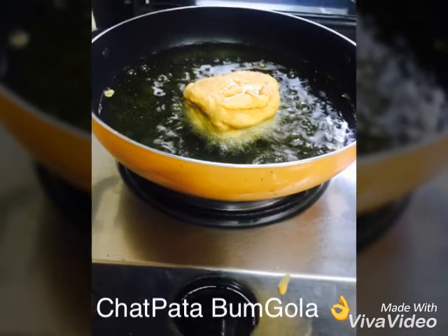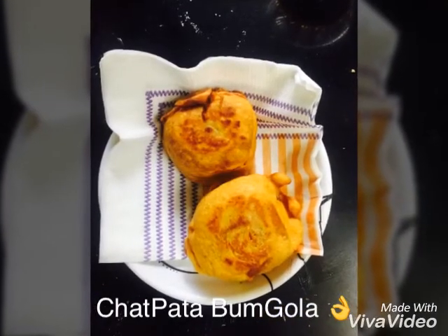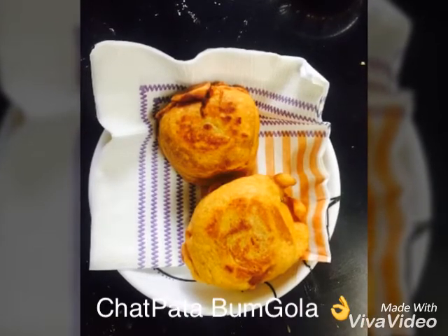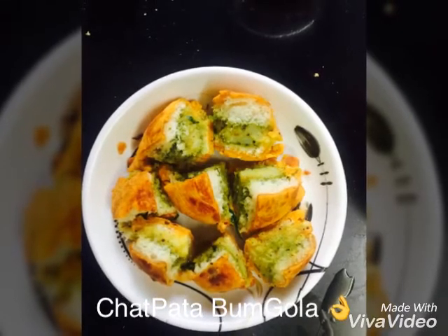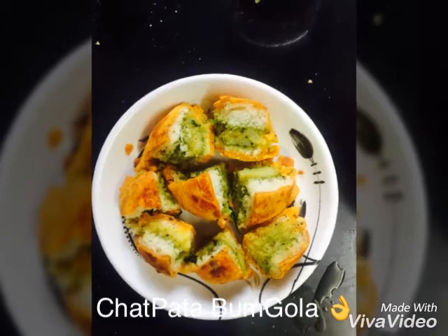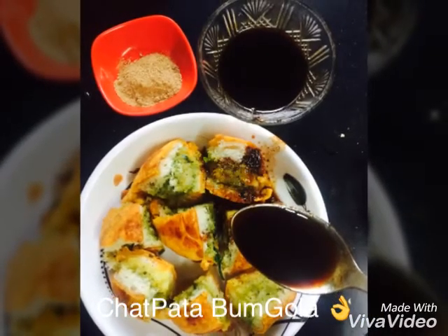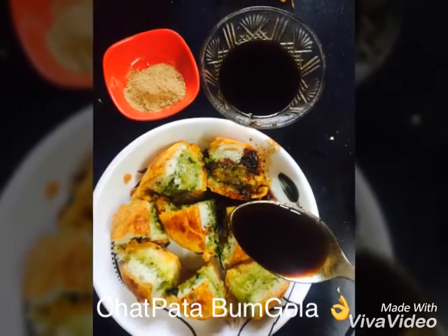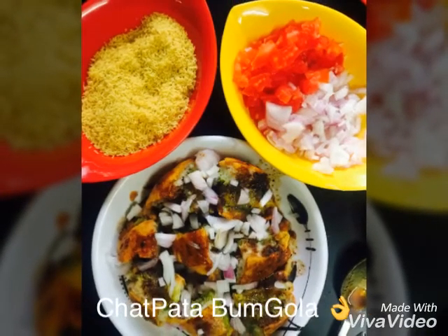After removing it, we can eat this as well, but when we make it this way, it will give you a big taste with some twists. So we have to cut it. See how nice it feels. After cutting it, we have to add salt on it, then sprinkle it, and then add tomato and decorate it on top.